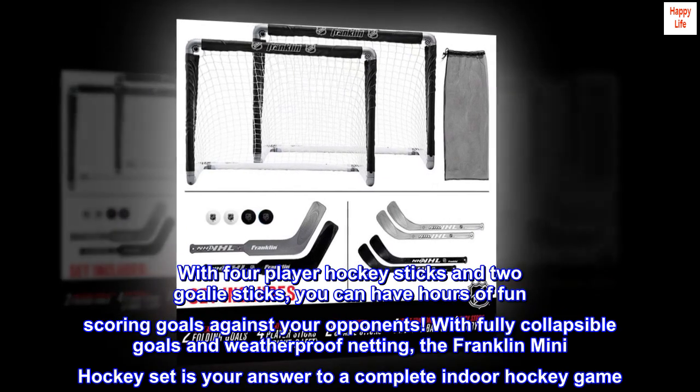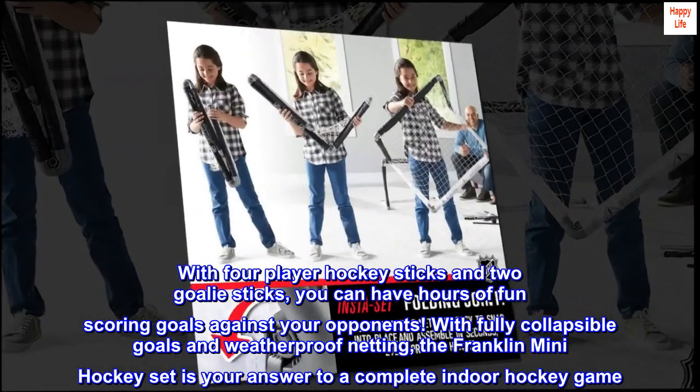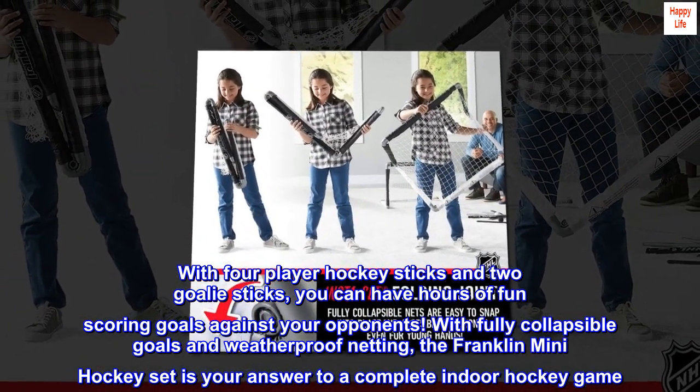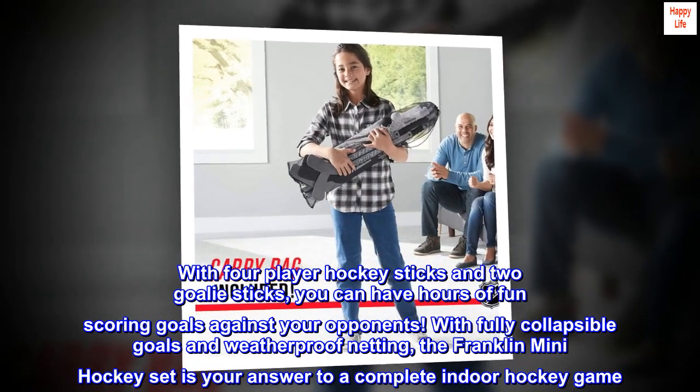With four player hockey sticks and two goalie sticks, you can have hours of fun scoring goals against your opponents. With fully collapsible goals and weatherproof netting, the Franklin Mini Hockey Set is your answer to a complete indoor hockey game.